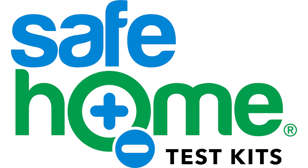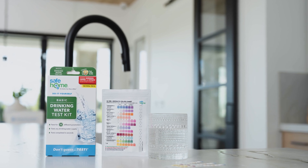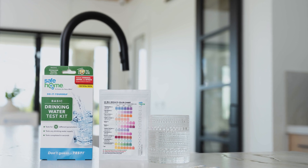In this video, I'm going to show you how to use the SafeHome 12-in-1 test strips. These test strips give you results for 12 different parameters for your drinking water, all with one test.